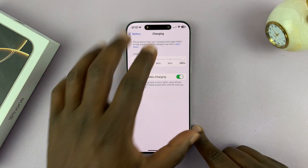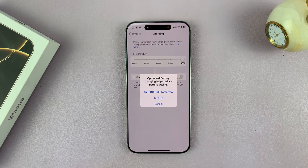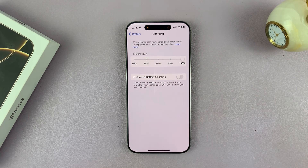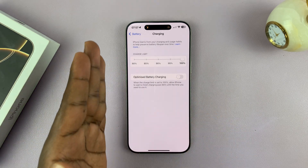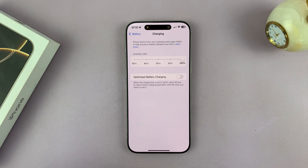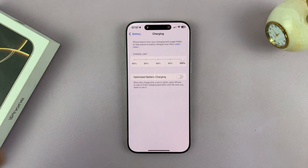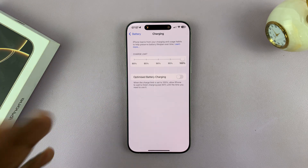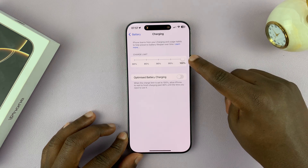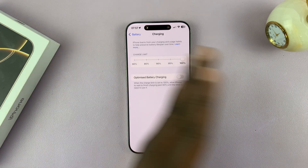That's basically because you have optimized battery charging. You can go ahead and turn off optimized battery charging completely so that your phone can charge to 100% as quickly as possible anytime you plug it in. There's no learning patterns, no optimizing battery charging trying to charge to 80%. Once you have this set to 100% and then this turned off, that's going to charge your phone as quickly as possible.